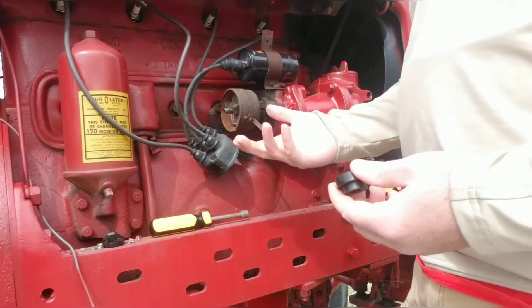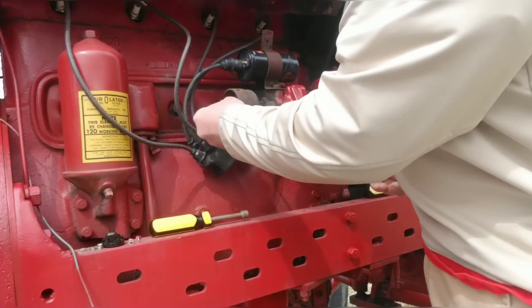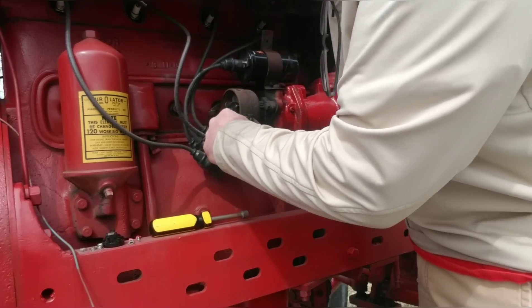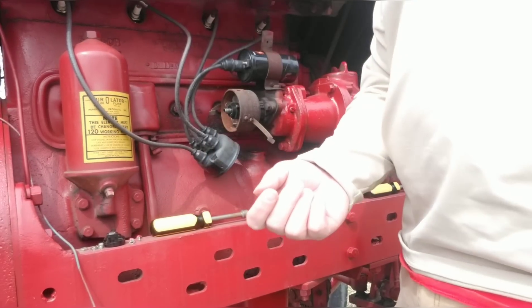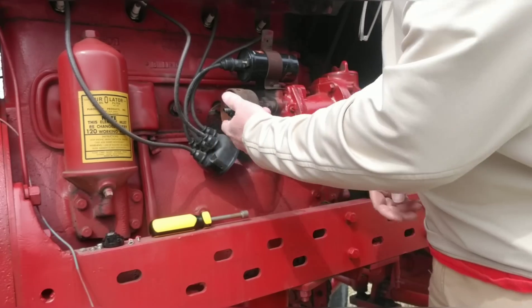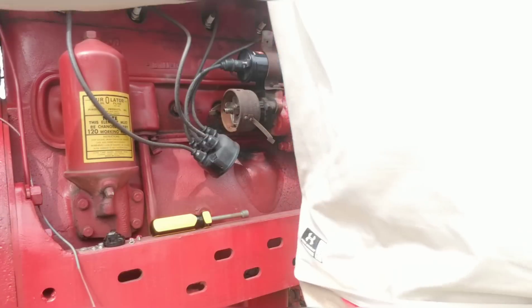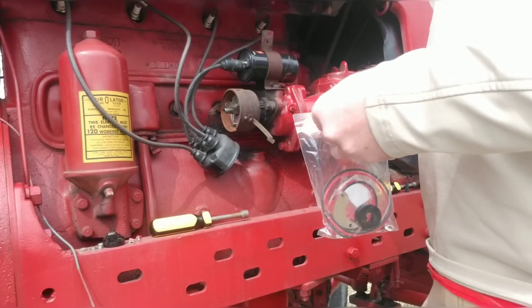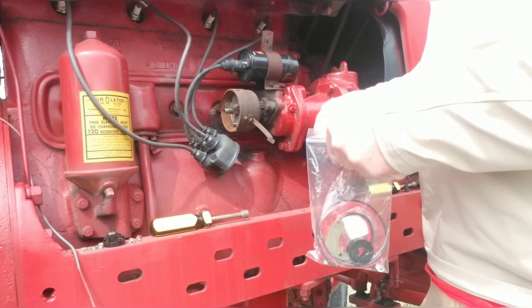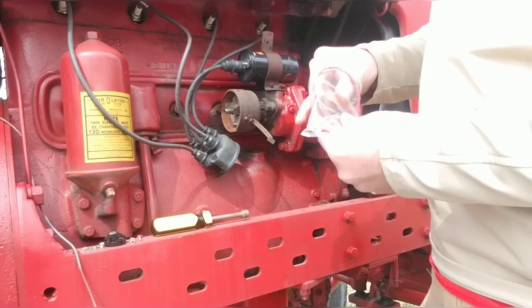If you've never used one of these, it's all magnetized — it goes right around the shaft there. When you buy points they send you a little spacer, but with this module the spacing is automatically done at the factory, so it's even easier than points. This is the new setup that I'm going to be putting on.